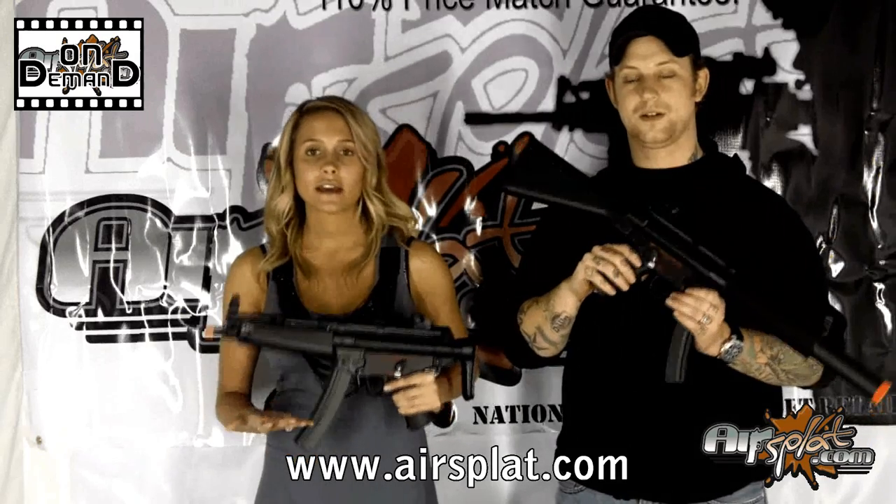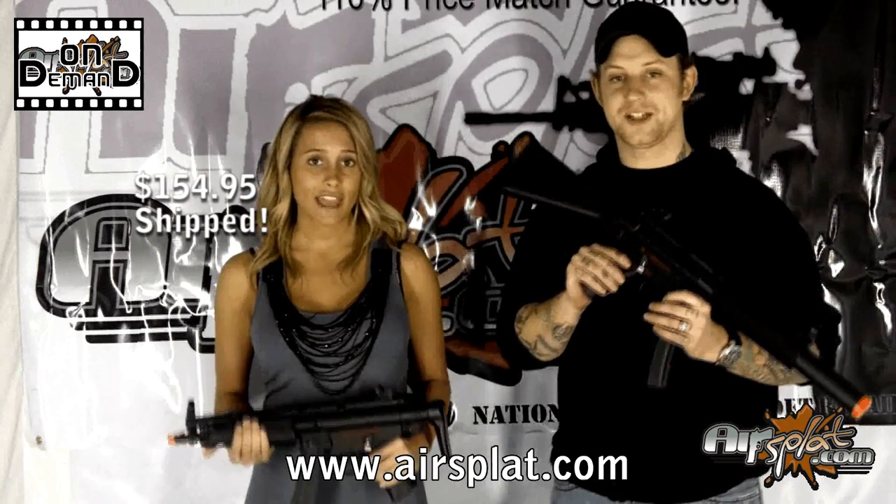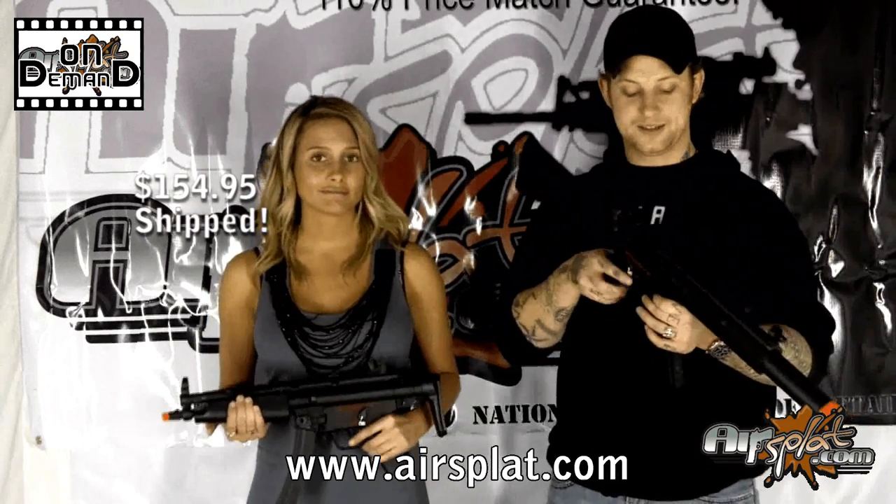As you know by the Sport Series name, these models are obviously plastic, although I didn't immediately notice that. We don't want you to be put off by them being plastic though — all the internals are the same, they function the same. The only difference is you're going to be saving a lot of money by going with the Sport Series. It'll cut about $100 off the price, and they're much lighter, which is definitely a selling point.